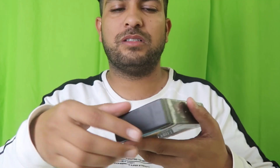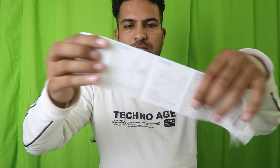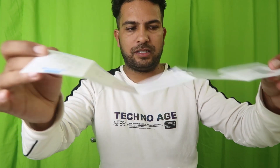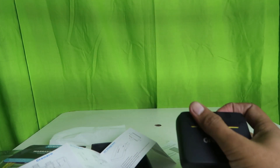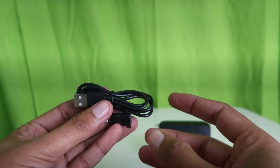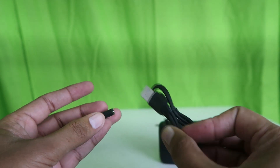First of all, we're going to unbox this package in front of you and see what we get inside it. That includes a warranty card and a Greno user guide — if you want to look into it, you can check it out. Now we have to open the case that we got, and there are a few accessories included along with this too. Let's check those out.